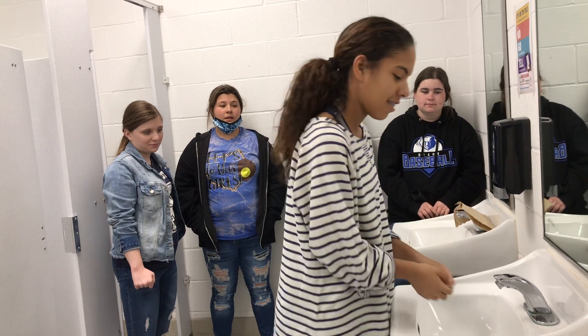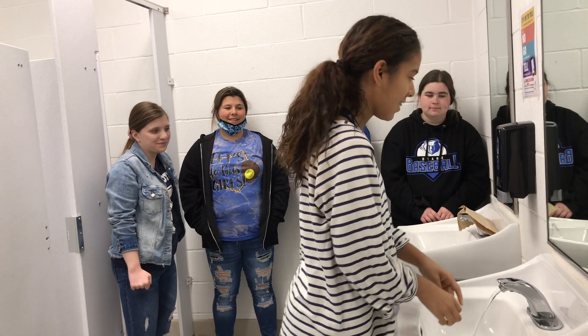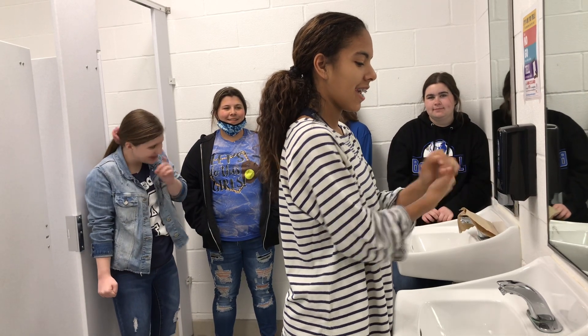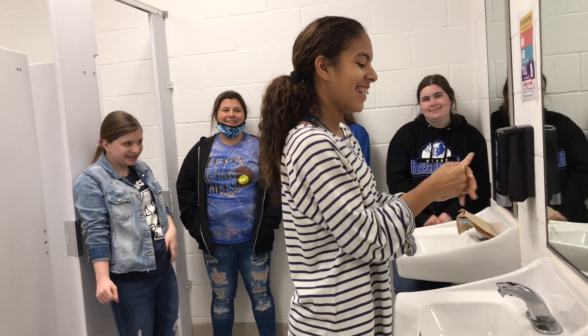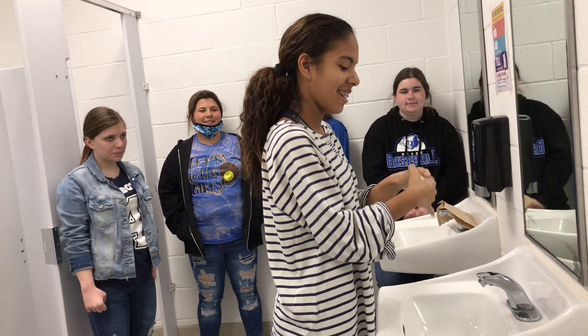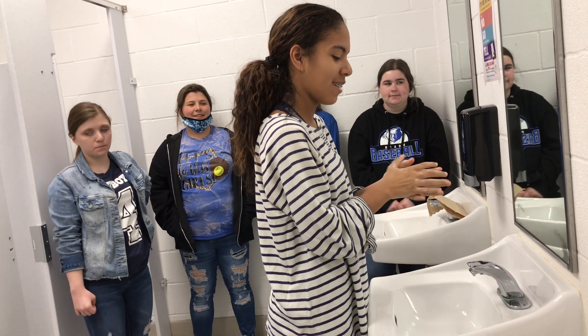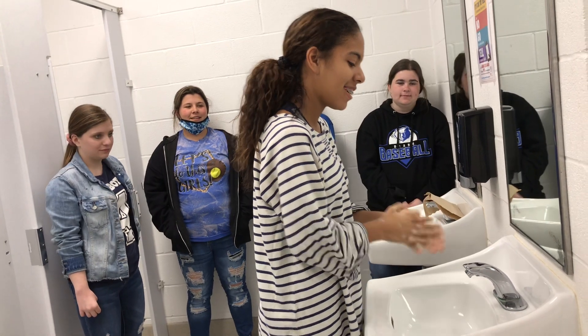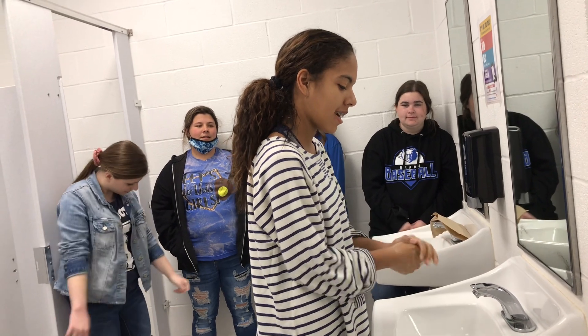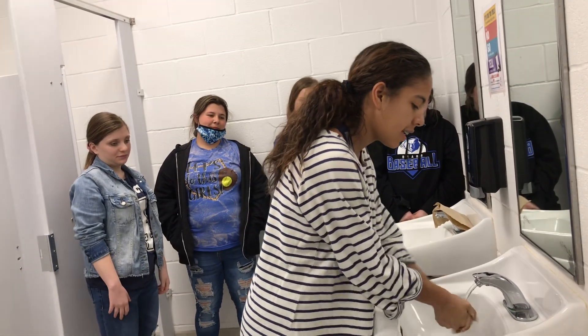So you're just going to want to turn the water on. Then you'll get soap and do this, and recite the ABCs: A, B, C, D, E, F, G, H, I, J, K, L, M, N, O, P, Q, R, S, T, U, V, W, X, Y, and Z. Now you'll just wash your hands.